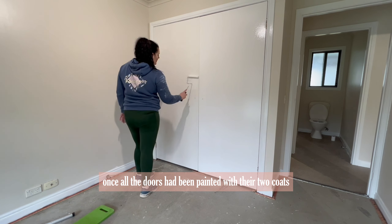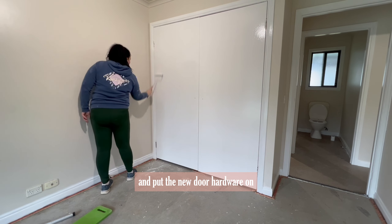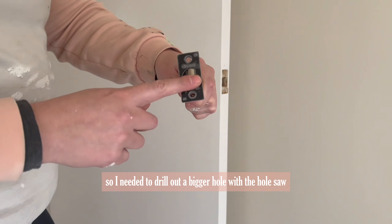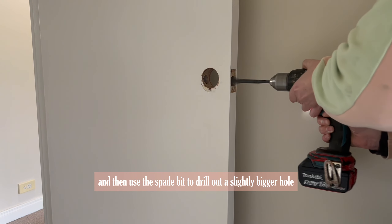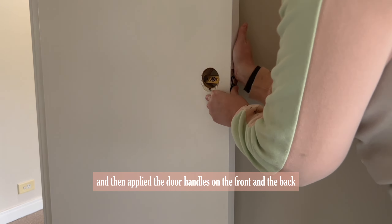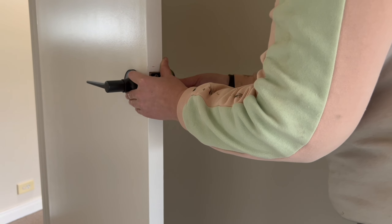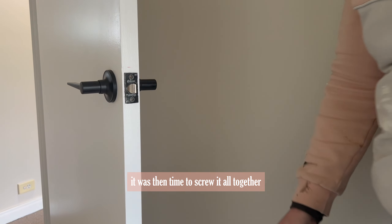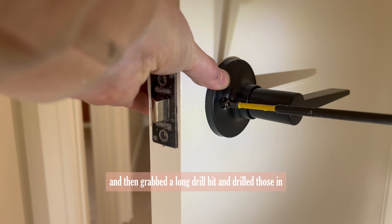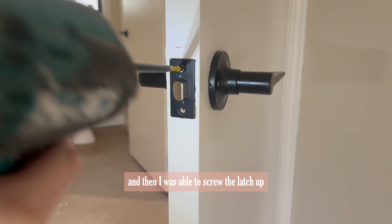Once all the doors had been painted with one coat of primer and one coat of semi-gloss, it was time to install them back onto their hinges and put the new door hardware on. The new hardware I chose was slightly bigger, so I needed to drill out a bigger hole with the hole saw and use a spade bit to drill out a slightly bigger hole on the side. I slid the latch into the side of the door and applied the door handles on the front and the back, making sure they fit snug. Once everything was lined up and in place, I put the screws in by hand first and then drilled them in, holding the door handle down to screw the latch up.